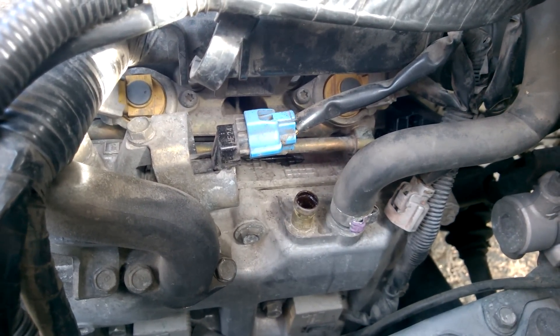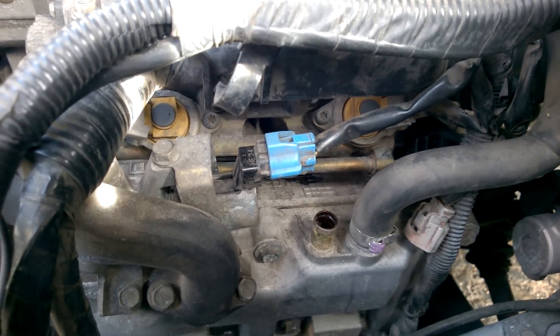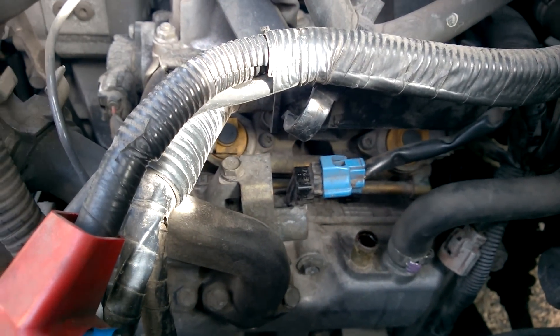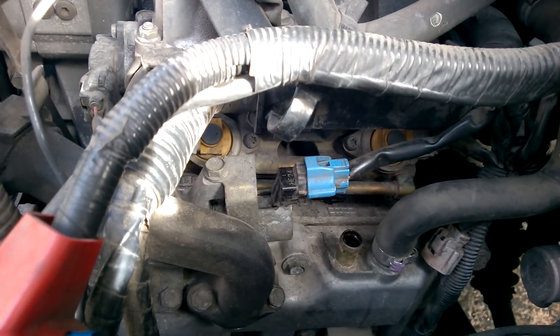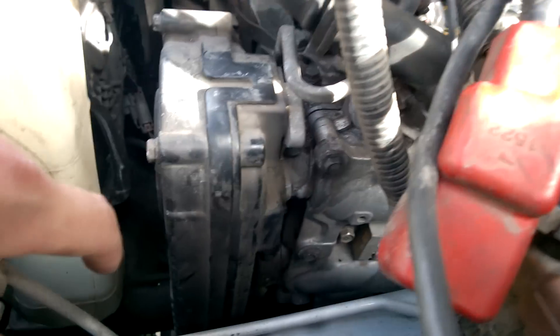I have an 04 Forester XT and it's equipped with the AVCS. The issue was that the other videos cover either older models or models without the AVCS, so that's why I was having trouble finding this thing.